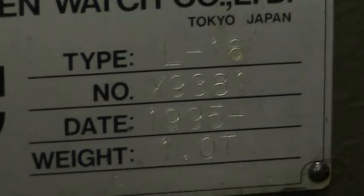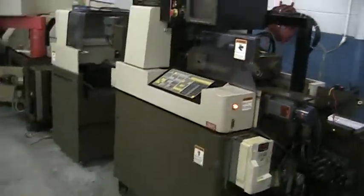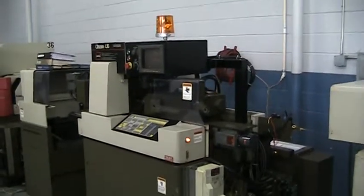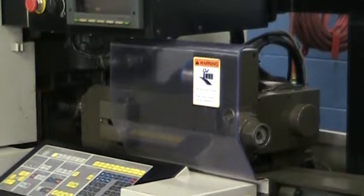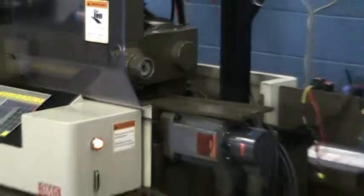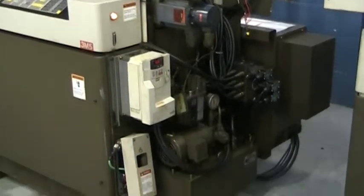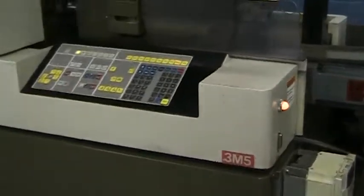Citizen L-16 Type 5. Running inspection — I'll give you a quick overview of the machine. There's no program in the machine, so we'll jog it through its motions. As you can see, it's a 3M5.